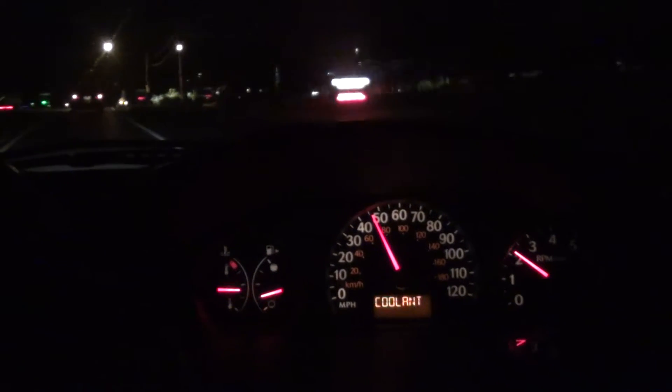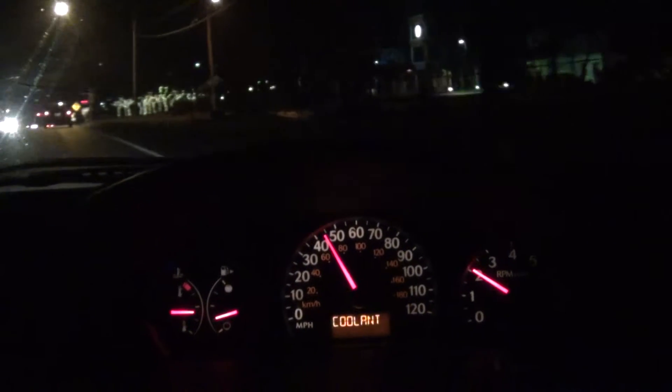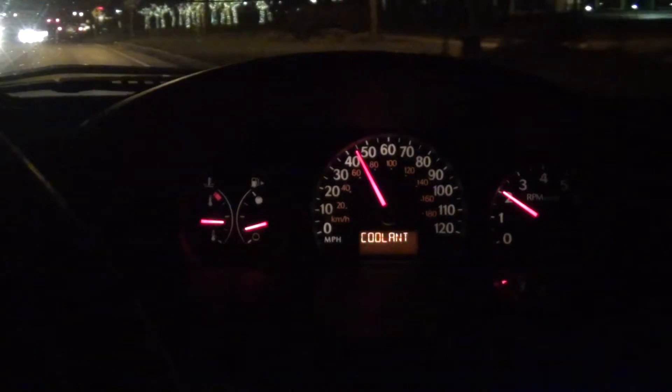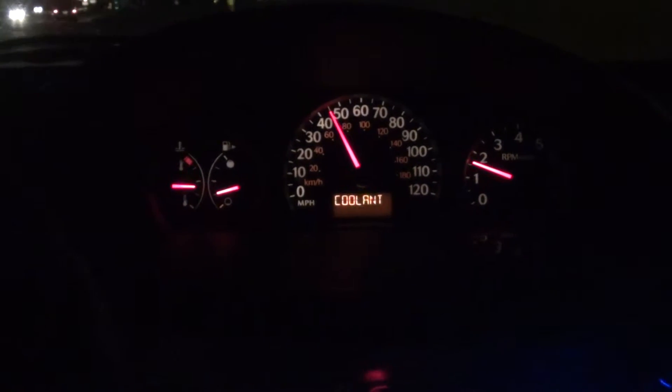All right guys, what's going on? Taking a drive up to McDonald's. Since I'm driving, I'll make a video demonstrating sport mode on my car. Down here on my shifter where it says 'i' — that's my sport mode. I'll demonstrate that as I get on the highway here in just this brief second.